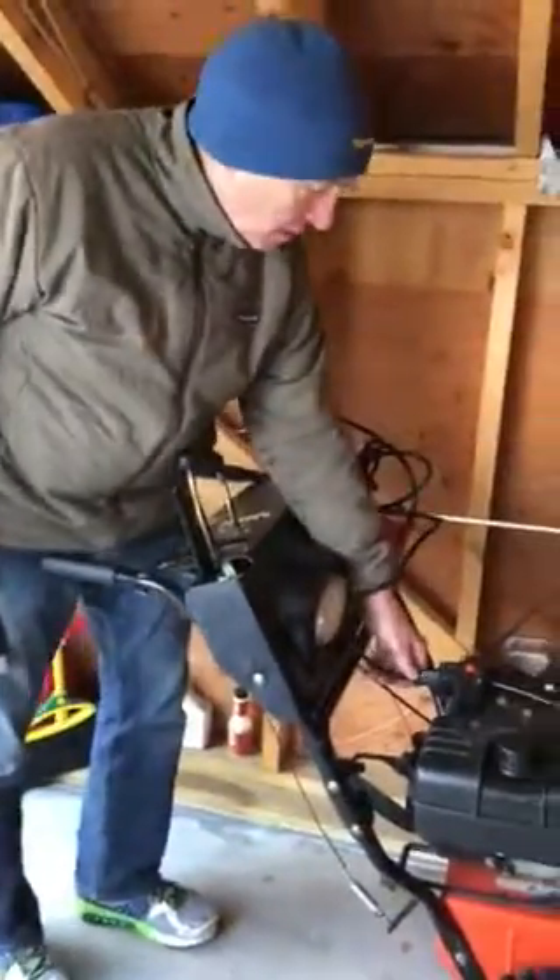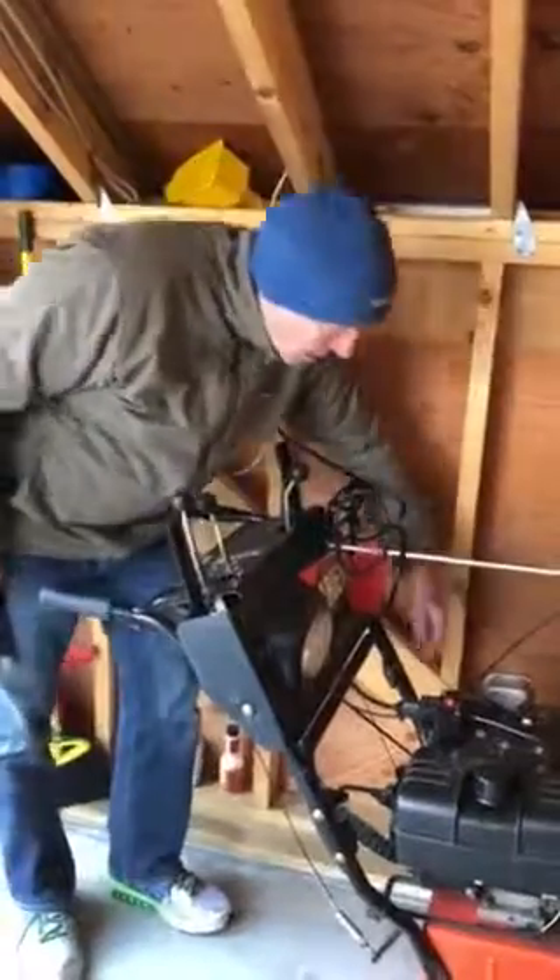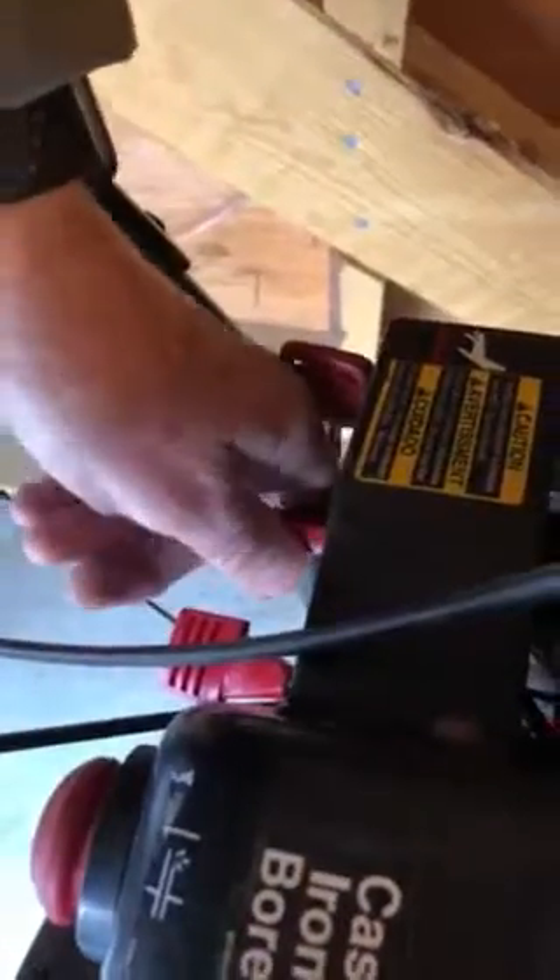Real quickly, it's an electric start, so you've got to plug in the cord. Down here is the choke. You turn to the right to choke it.